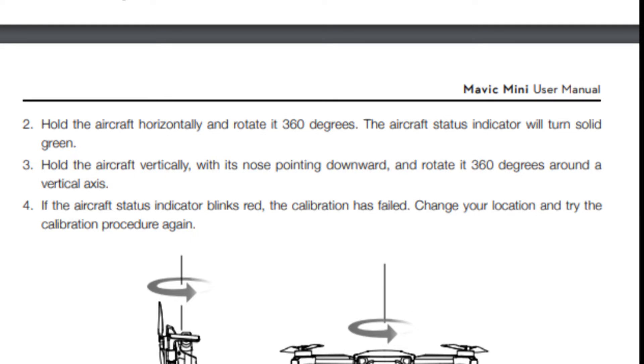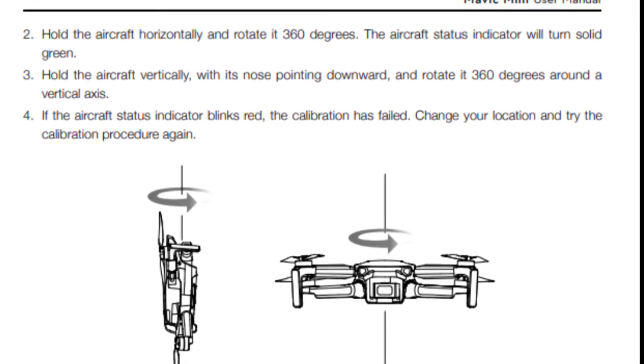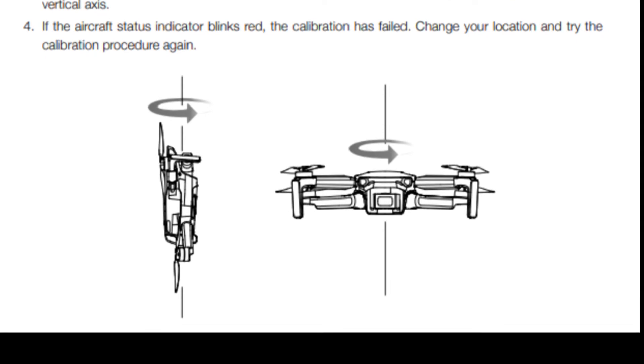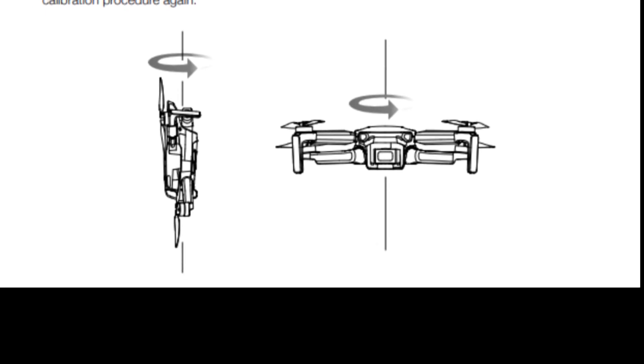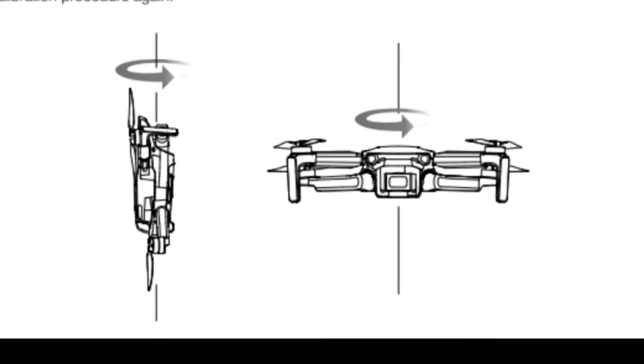Number two: hold the aircraft horizontally and rotate it 360 degrees — the aircraft status indicator will turn solid green. Then hold the aircraft vertically with its nose pointing downward and rotate it 360 degrees around a vertical axis. If the aircraft status indicator blinks red, the calibration has failed — change your location and try again.